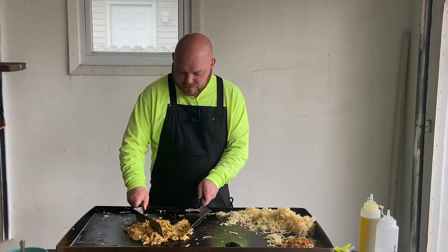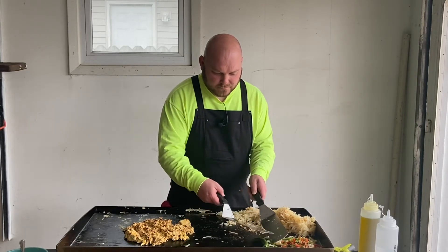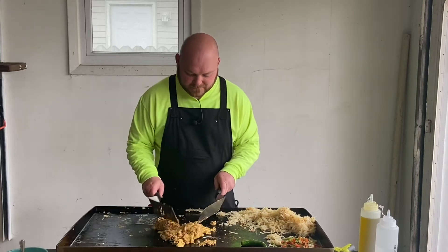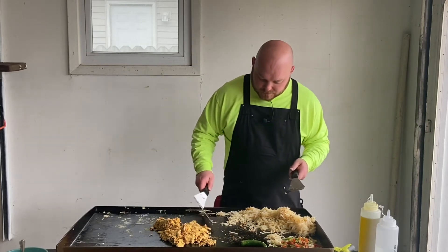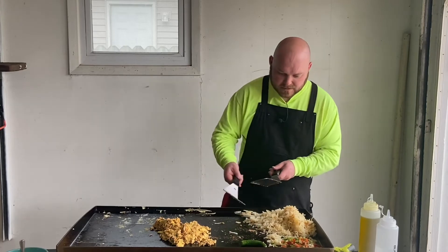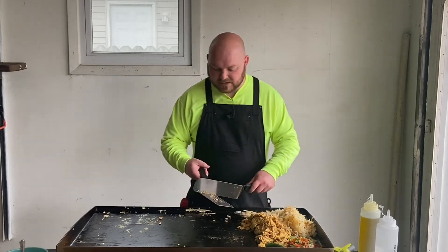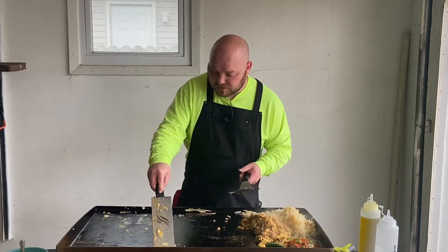The eggs and the chorizo are good and done. I'm going to move this stuff and kill the heat over here. I'm going to move these hash browns over here and kill that heat — we're good.